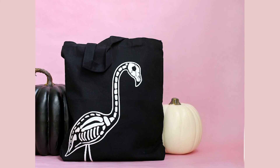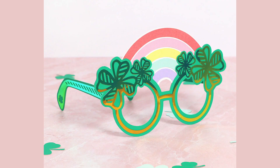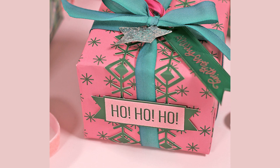Even though we have truly only scratched the surface of things you can make with your Silhouette, I am going to wrap up this video here. I hope that you've enjoyed this video and that it's given you some new ideas for ways that you can use your Silhouette. Until next time, happy making! Bye!